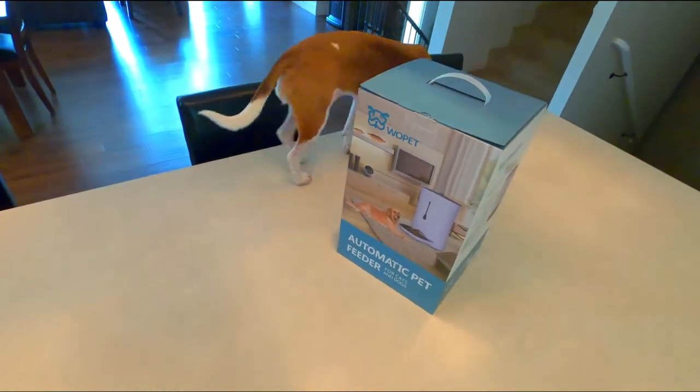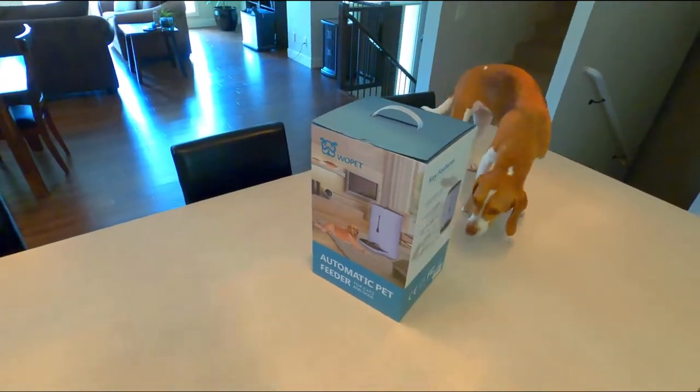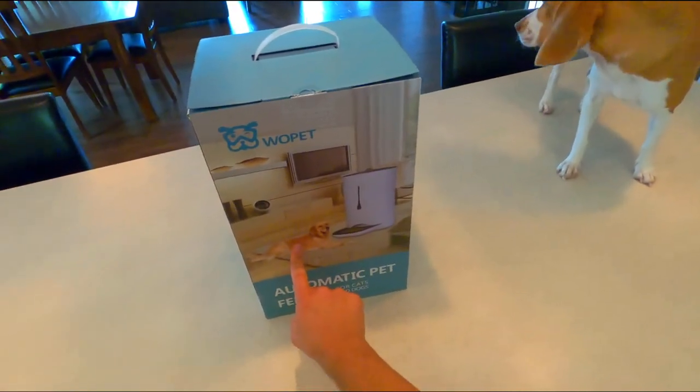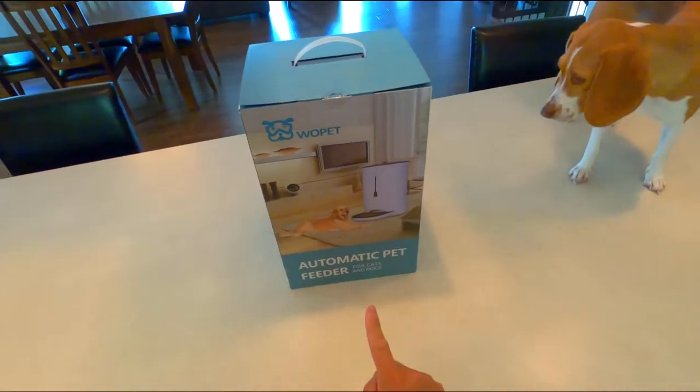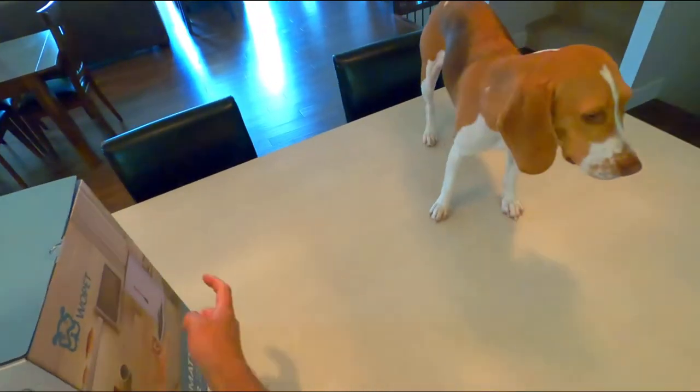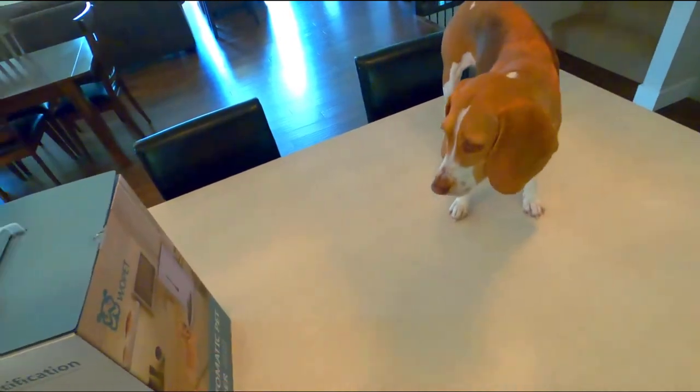Wopet Automatic Pet Feeder for both cats and dogs. Either the dog's really small or that's really big or it's Photoshopped. What do you think? I think it's Photoshopped. It's not that big, and the dog's not that small, right?